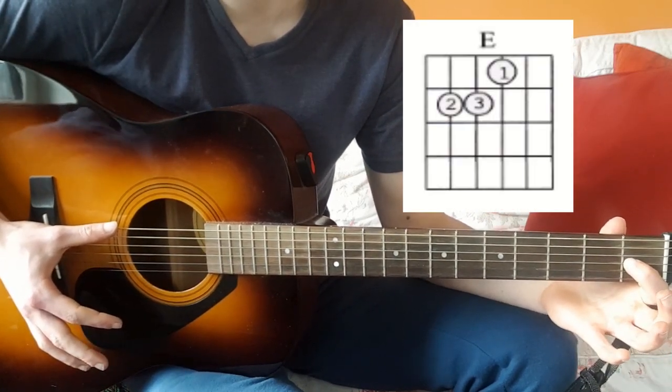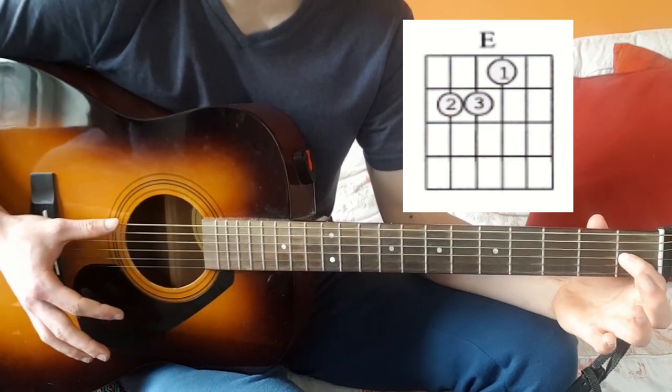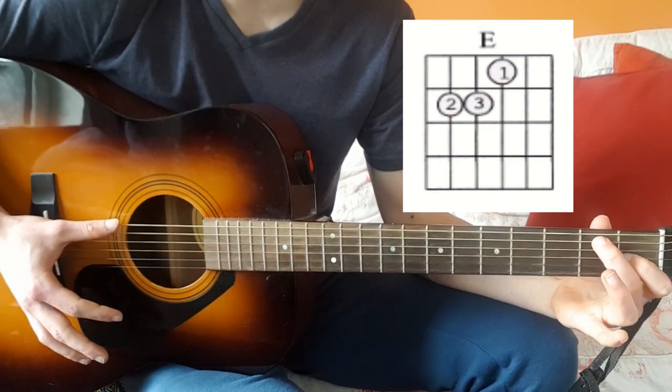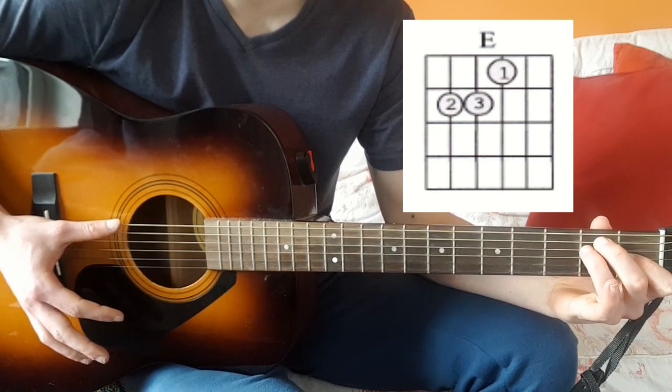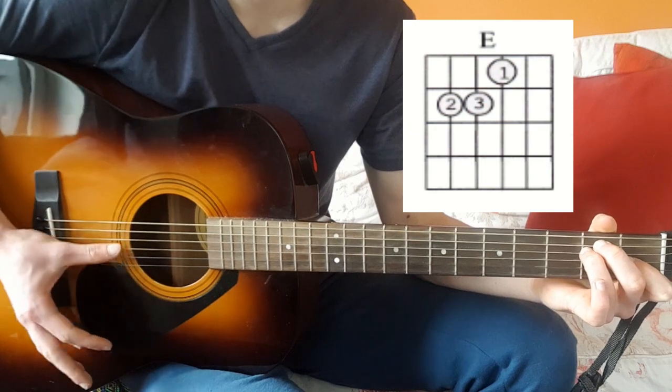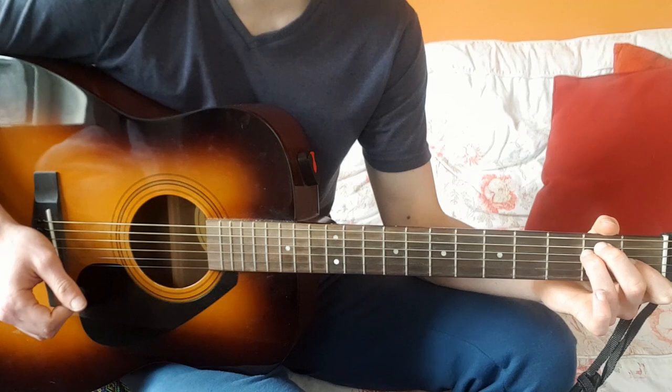Your index finger just here on the first fret of the fourth string. Your middle finger up here on the second fret of the second string, and your ring finger just below on the second fret of the third string. That's your E minor right there.